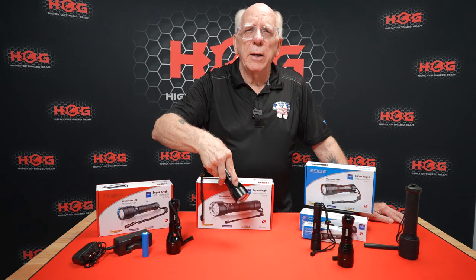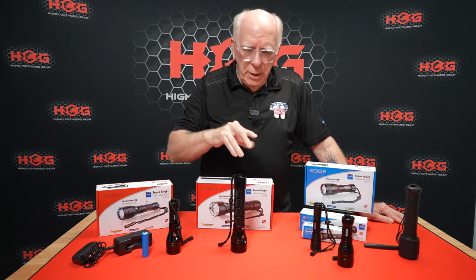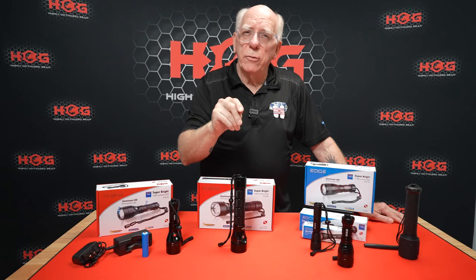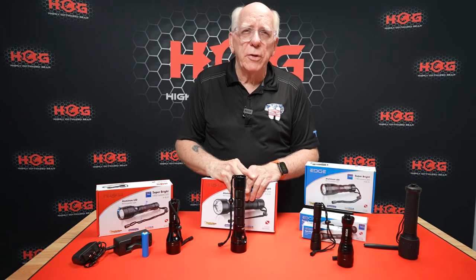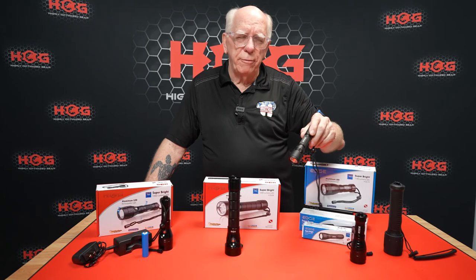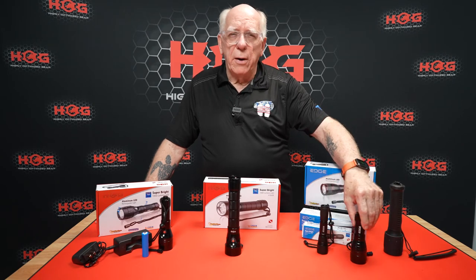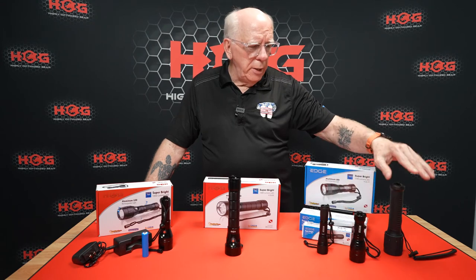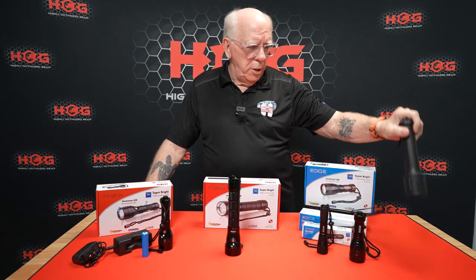The DL-35 utilizes two 26650 rechargeable batteries that come with the light in the kit, along with the charger. All of the lights in this lineup come with extra O-rings, and they are all rated down to approximately 70 meters, or about 220 feet. To recap: we've got the DL-15 at 315 lumens powered by two CR-123s — non-rechargeable. The DL-19 at 1000 lumens powered by a rechargeable 18650. The DL-9 powered by three C-size batteries — a 1000 lumen armored light.